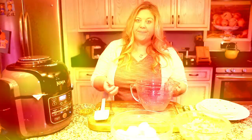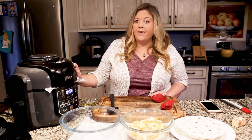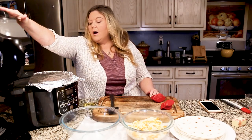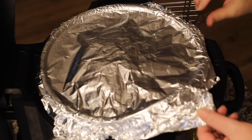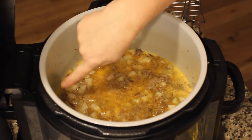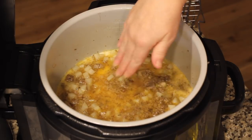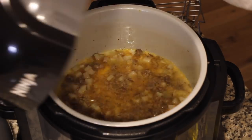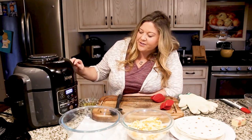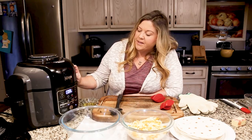Our sausage, egg, and potato mixture has been cooking at 325°F for 15 minutes. We're going to go ahead and take the tin foil off now just to get that top a little bit done. I can see it's set around the edges but right on top where we were protecting it from the fan and direct heat, it's still a little runny. For the next five minutes we'll leave the foil off. I'll just let it go through the cooldown cycle and then we'll open the lid.